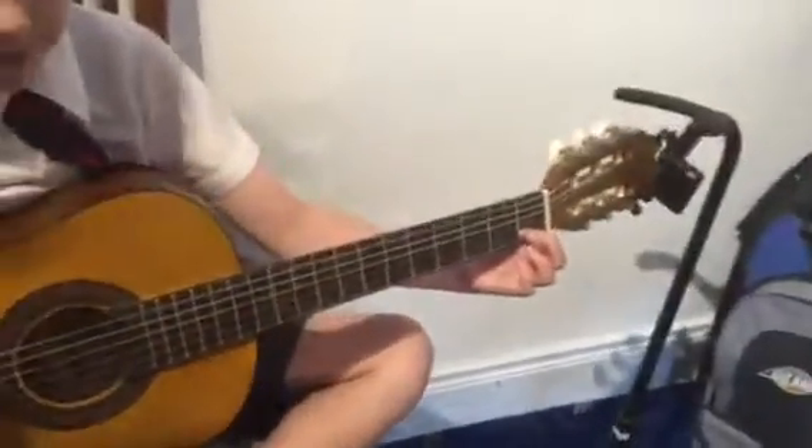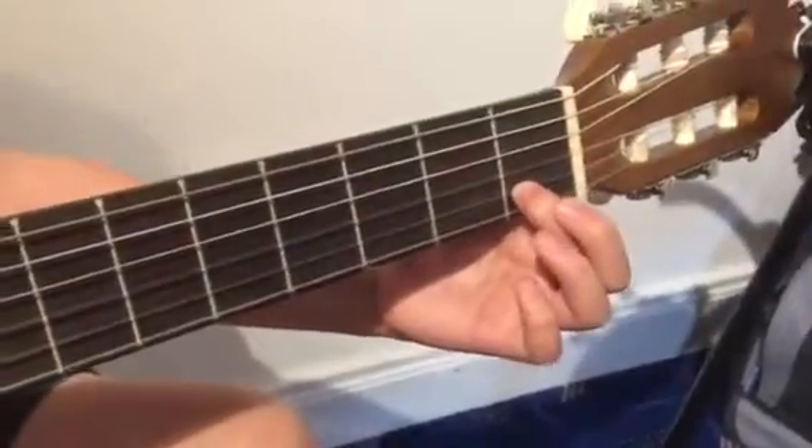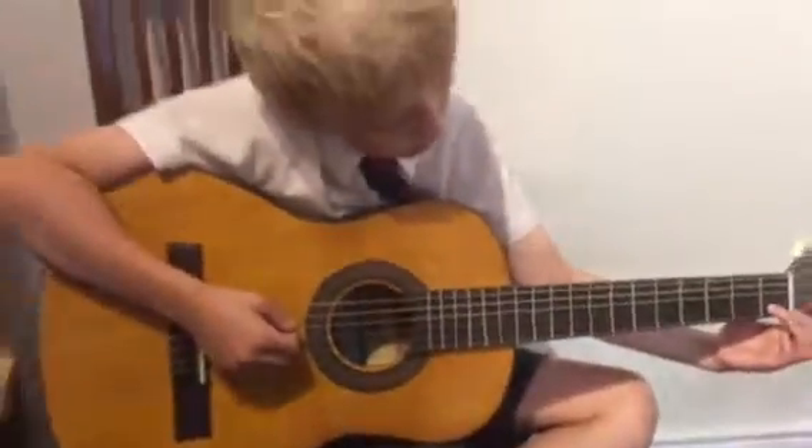Lovely, lovely. And let me see how your hand is. There's a C. That's fantastic. Brilliant Dexter, well done.